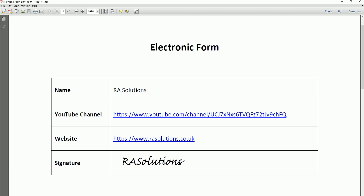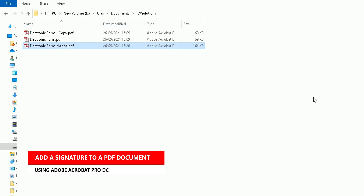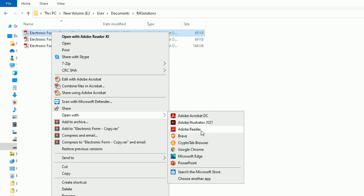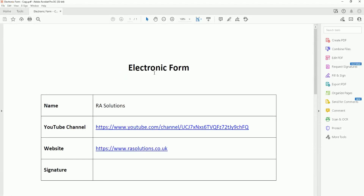That is how to add a signature in a PDF document using Adobe Reader. Now I'm going to show you the second method, for those who have the full Adobe Acrobat DC version — the paid cloud version of the Adobe suite. I'll use the second copy of the electronic form for this. Right-click, go to Open With, but this time choose Adobe Acrobat DC instead of Adobe Reader.